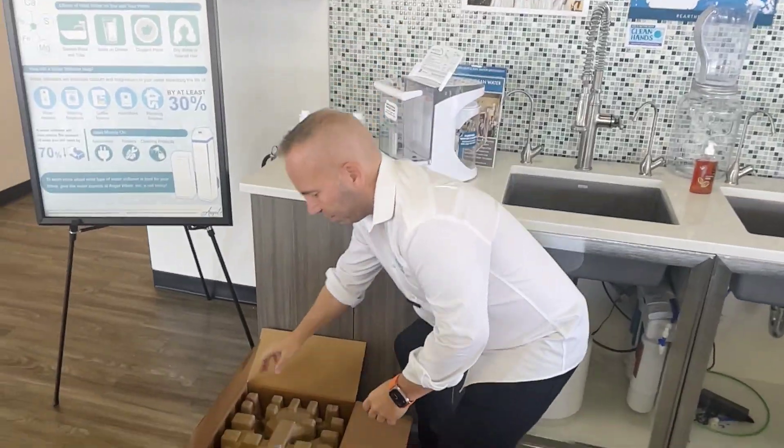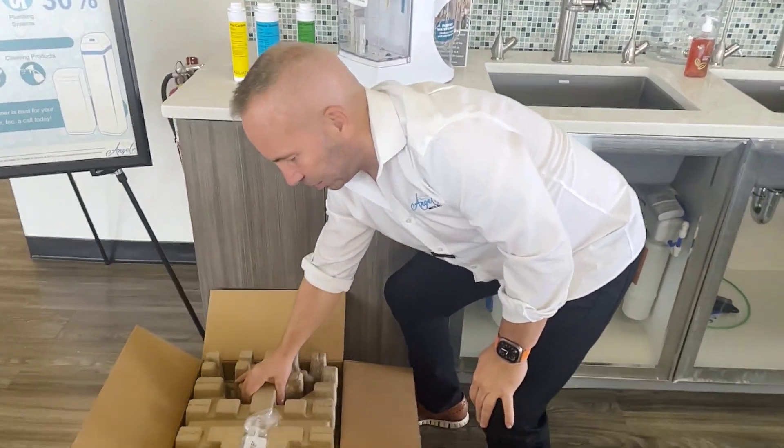You have now bought a system and you want to know how to unbox it, what to do. Here's a quick little video. First of all, this is one of the units already — we just unboxed it so you can see it.